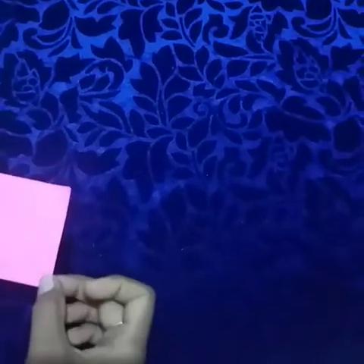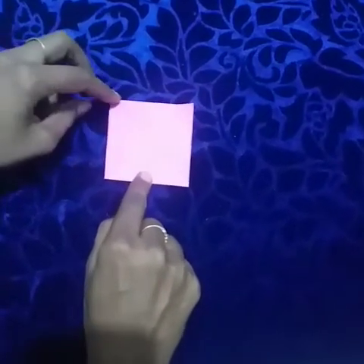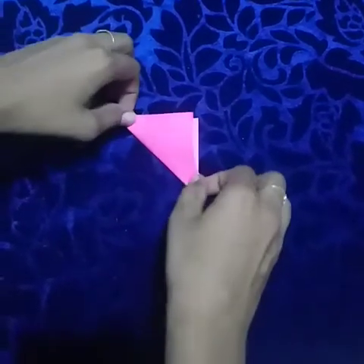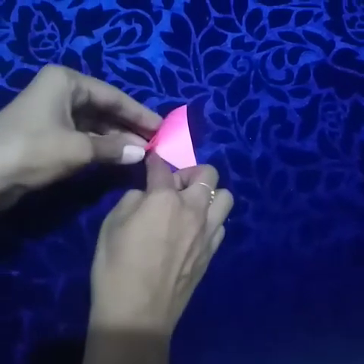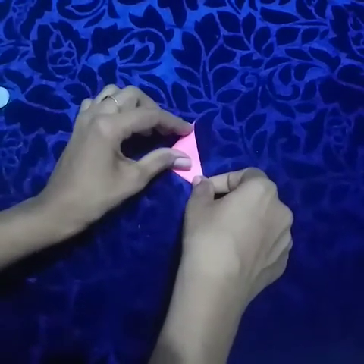Next, now we are going to make the flower. Take one small square paper, then fold — do like that. After you fold, do like this. After you fold again, do like this.